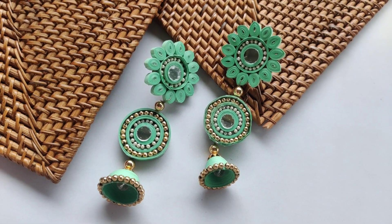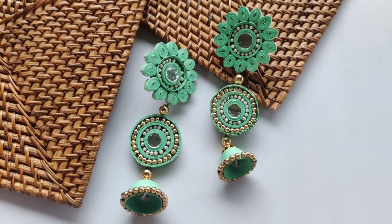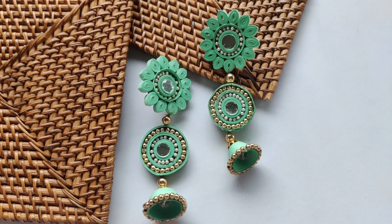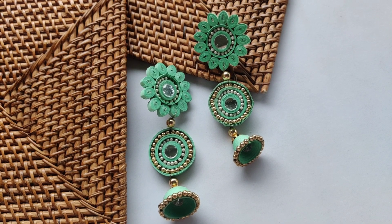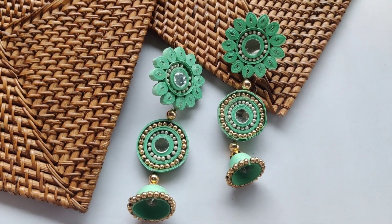I hope that you will enjoy the tutorial till the end and we will definitely try to make these earrings at home. If you like this video do give it a thumbs up. If you are new here on my channel, I request you to subscribe and press the bell notification so that we can meet on a regular basis to make such amazing jewelry making tutorials in the future. Now without wasting time, let's get started.